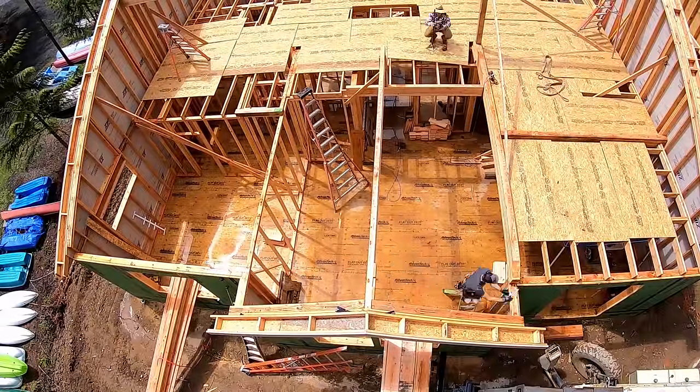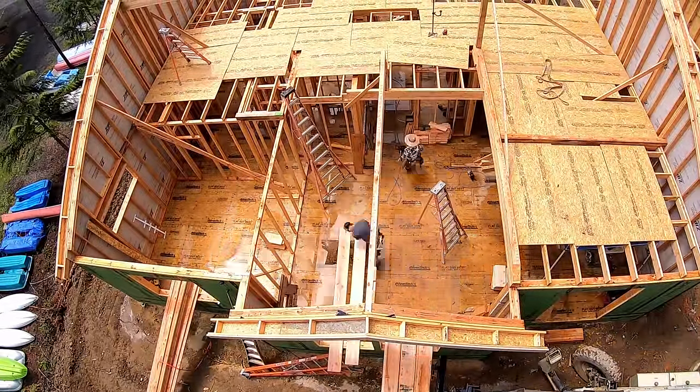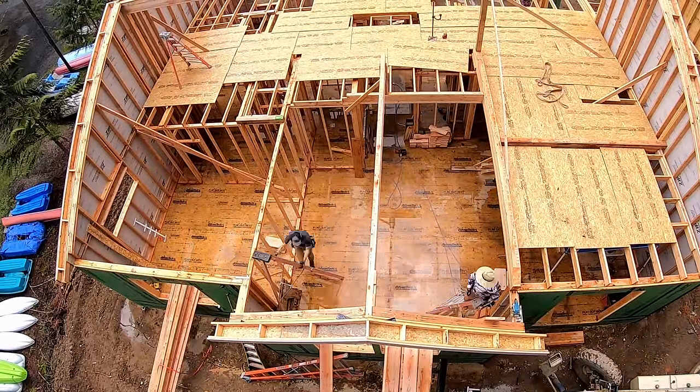Now that the rafters are cut correctly, we're going to go ahead and stack the living room roof. Once that's all stacked and blocked and all that good stuff, we're going to sheet it, and that way the over-frame can land on top of it and we can get all the big rafters up.